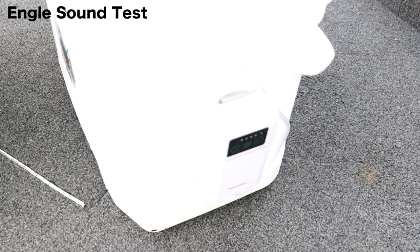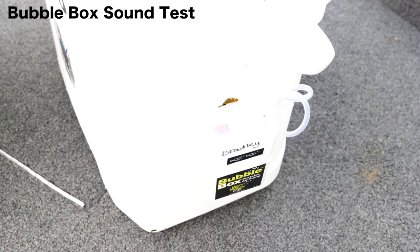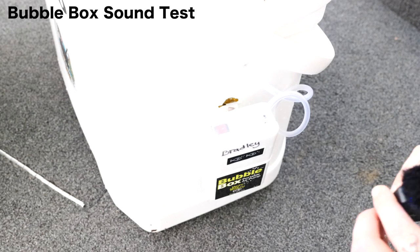So here's my microphone — I'm using the Rode Wireless. I'm gonna stick it basically right below the Angle, not on top, just because I think it'll pick up a whole bunch of vibrations. This is how loud the Angle is. Now we're gonna put the mic down, turn on the bubble box, and hear how loud it is.